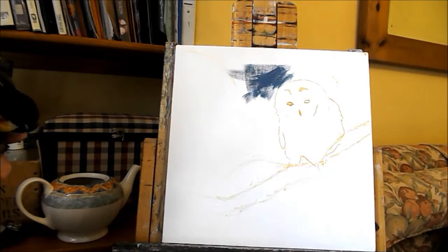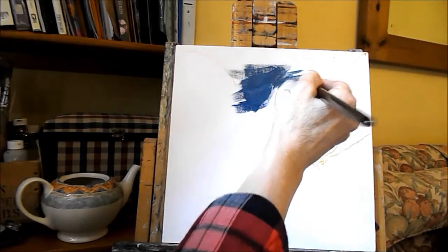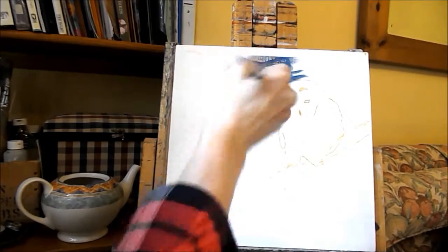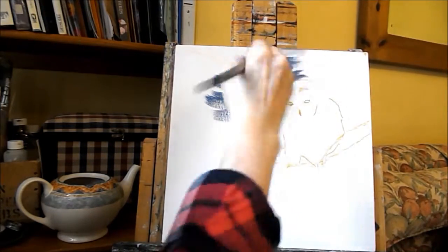I'm just going to mix — this is ultramarine I'm mixing. That's a slightly better colour but I don't want it as in your face as that really. I want it a bit more opaque, so I'm adding a little bit of white to my ultramarine and I've got a little bit of ochre in there as well, and a tiny bit of black. I'm going to put more white over the top. Yes, that's what I want — more opaque. That's better. I'm happier with that as a sky.